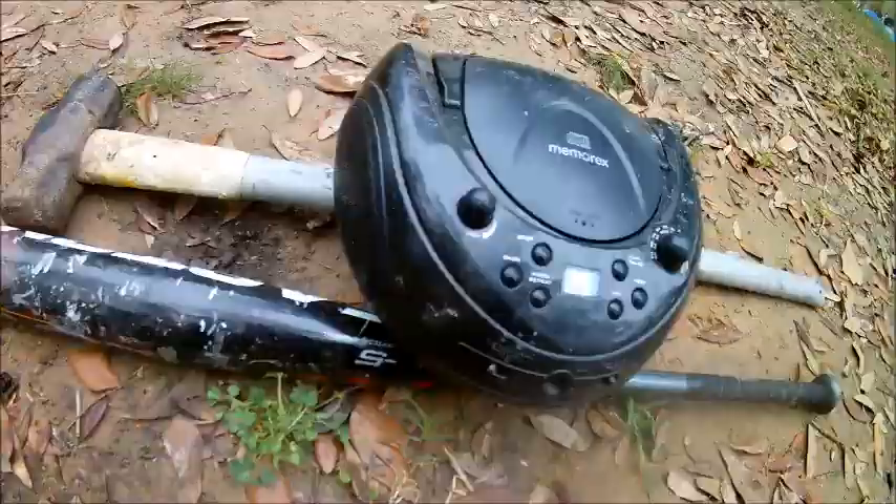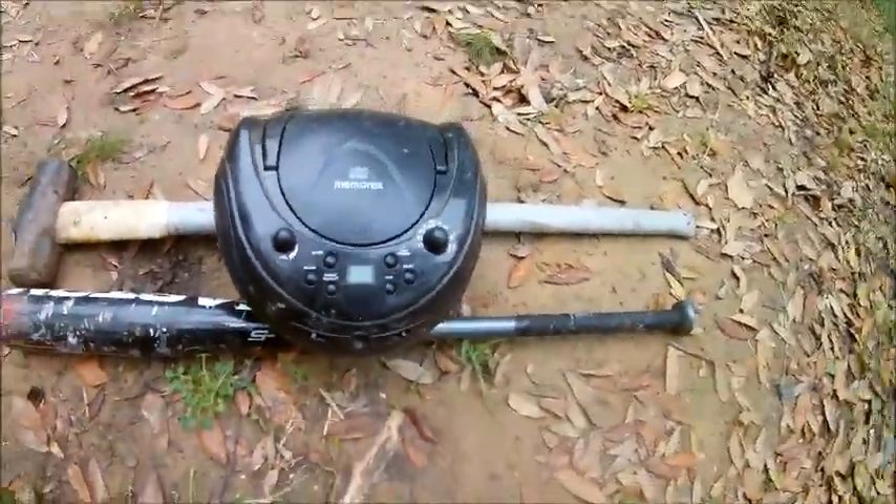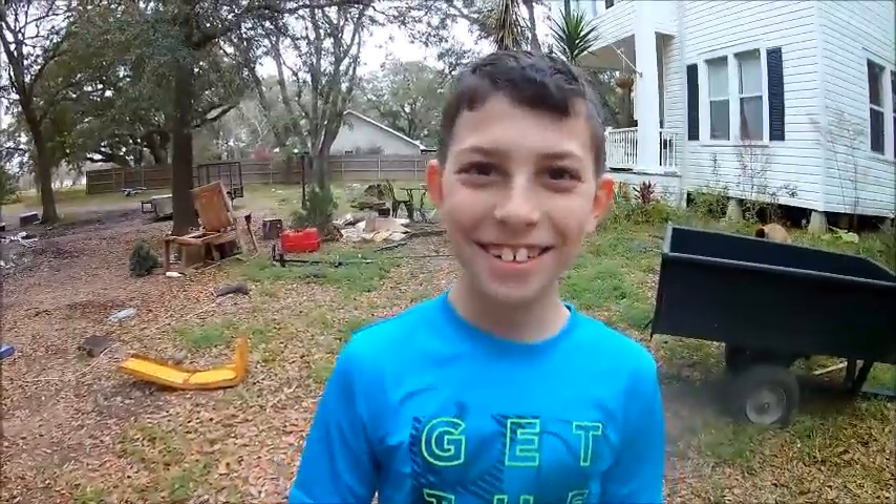I love smashing things, this is actually really fun. I'm glad y'all enjoyed this. I have Mikey here today. He's gonna be my cameraman for a little while while I'm smashing this stuff. Huge shoutout to him. Thank you, Mikey. You're welcome. Let's get right on to this video.